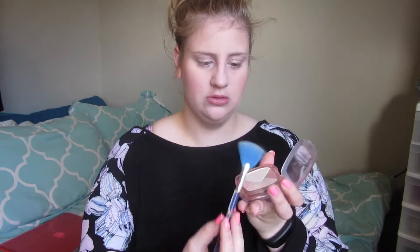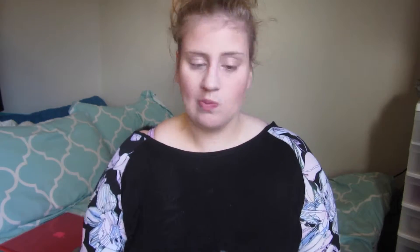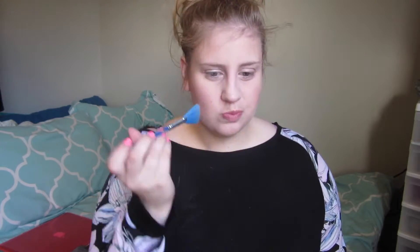Now we are on to highlighting. I'm using the L'Oreal True Match Lumi in N202 Rose, applied with the Quo Fan Brush. I've been loving highlighting my face recently, and this was featured in my September favorites.